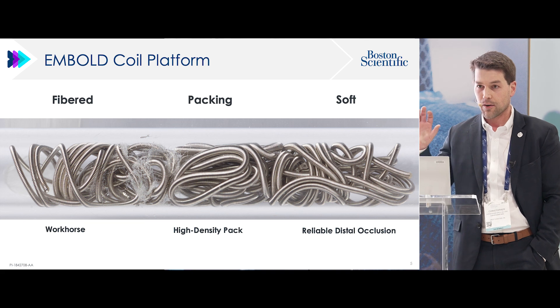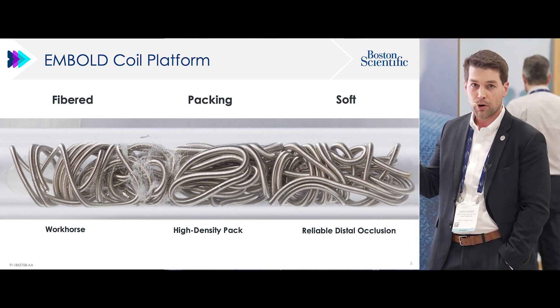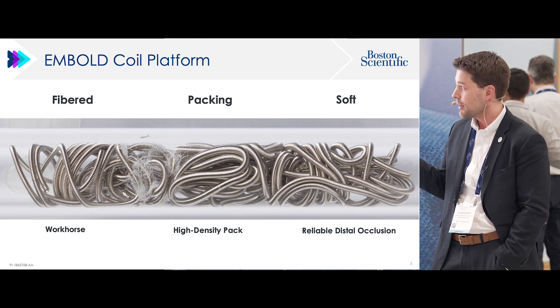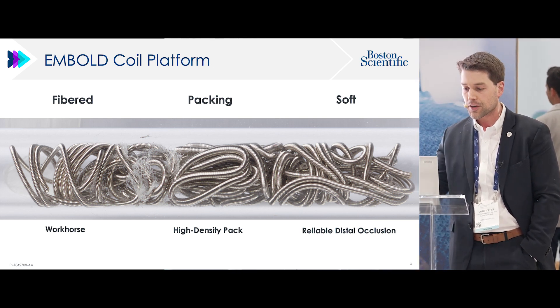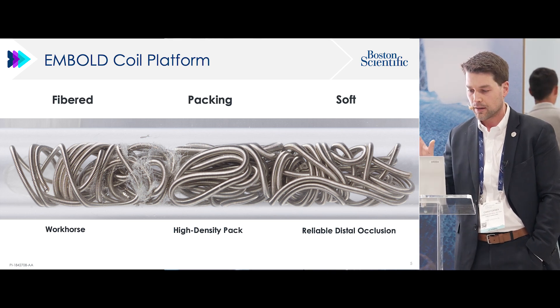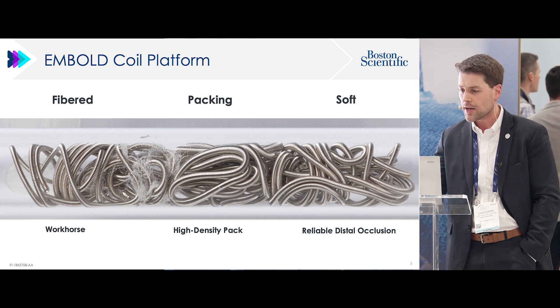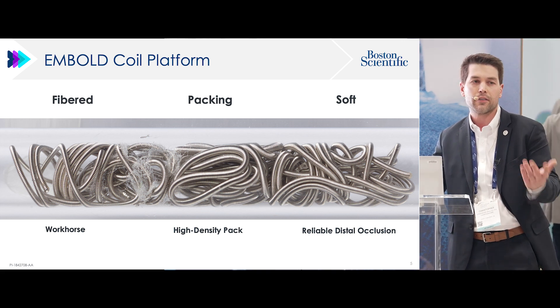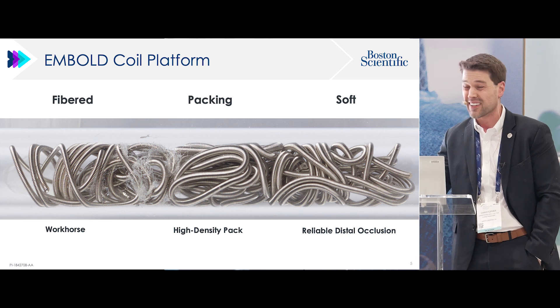Here's the array of the embold coils. The original coil is fibered partially. But there's also a complete package of embold coils — we have packing coils as well, coming in long lengths without shape for aneurysms. And then also soft coils, which don't have any fibers, which are good for very small distal occlusions.